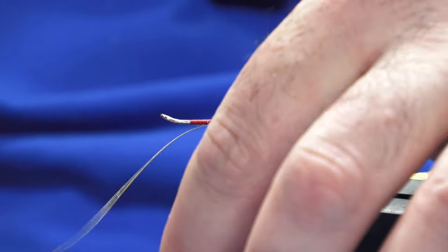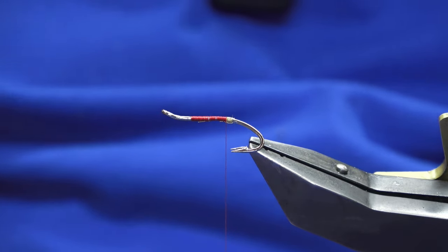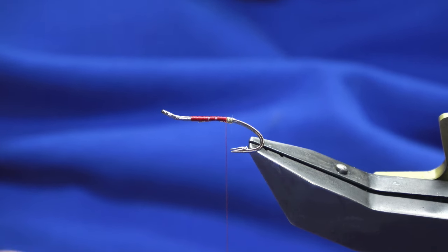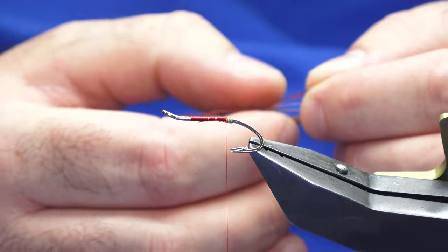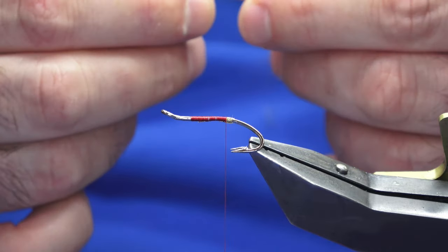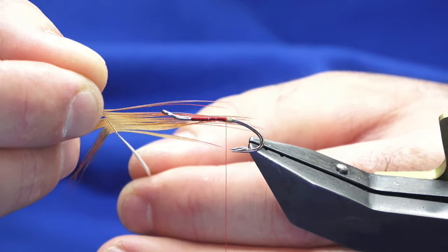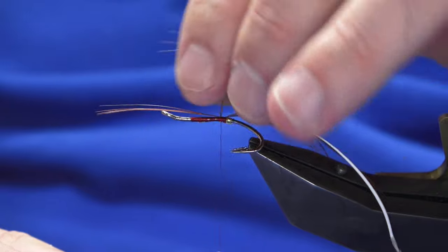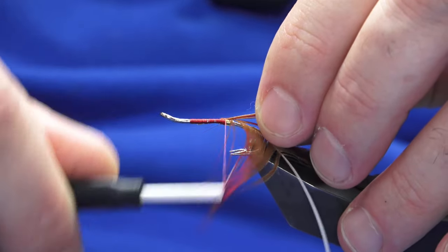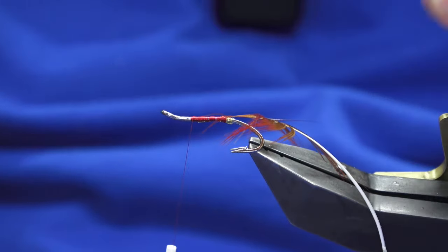On the last turn, bring it up and in between the two hooks, catch that in and trim away the waste. Now the tail on the original — you could put it on this if you wish — is a long red game hackle. What I'm going to do is use a long red golden pheasant tippet feather. Just locating the tip, I've done that, and checking the length — I want this to be roughly a length and a half of the hook for the tail. Three or four turns, come in and fold back the tip, keep a hold of it, then trim that away.